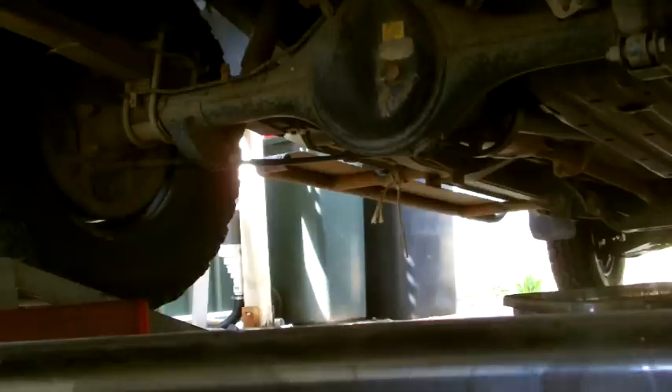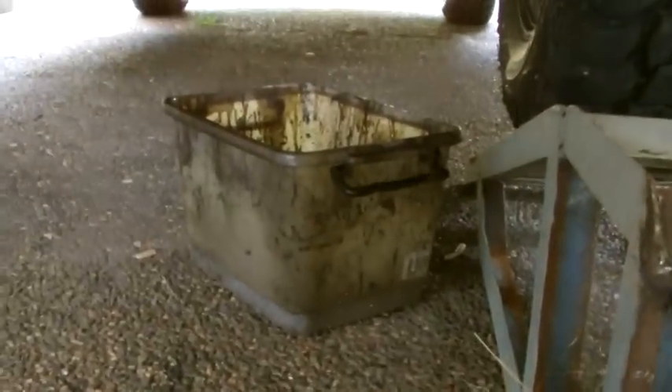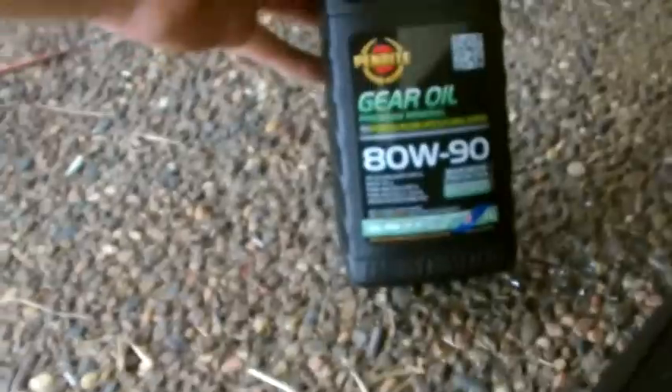Alright, today I'm going to show you how to change your diff oil. First you'll need a couple of simple tools — some sockets for the plugs, an old bucket that you can drain your oil into, and you'll need your new diff oil.